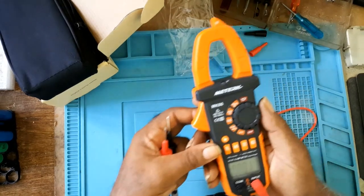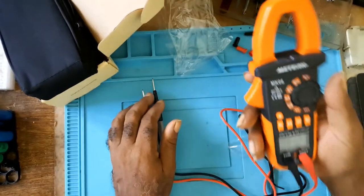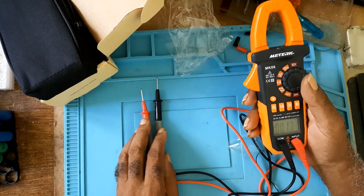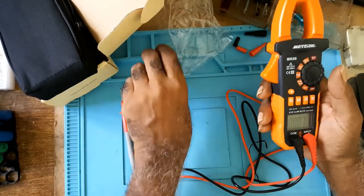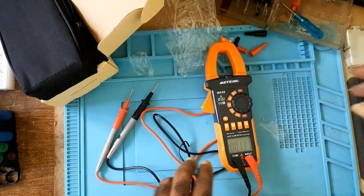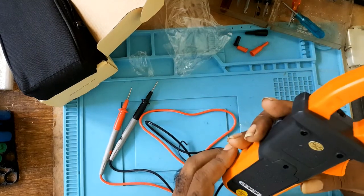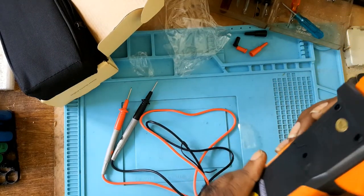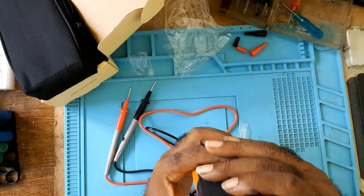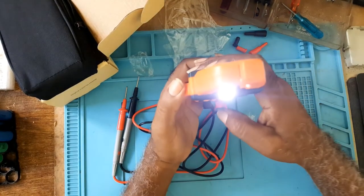It has 400 amps and 40 amps capacity. I bought this just to test DC and when I'm making power supplies or similar things, not for heavy use. It's the MK06 clamp meter and it looks pretty good with a tight spring. It also has a light function here.